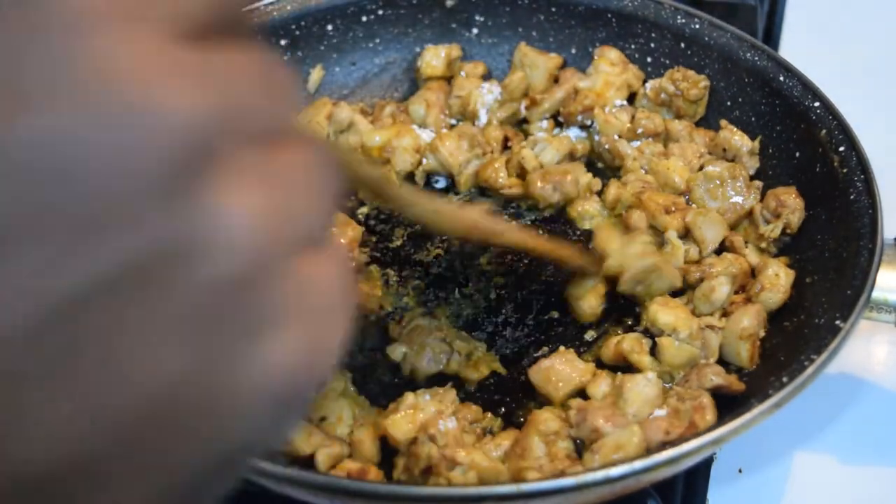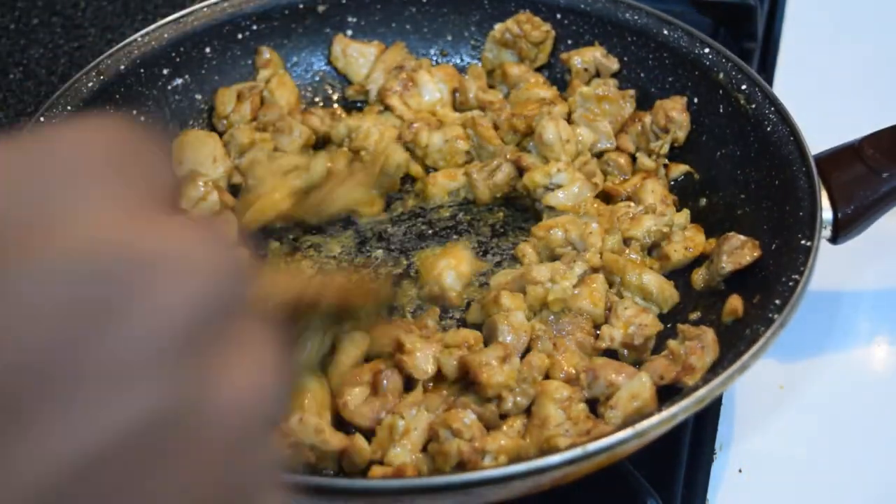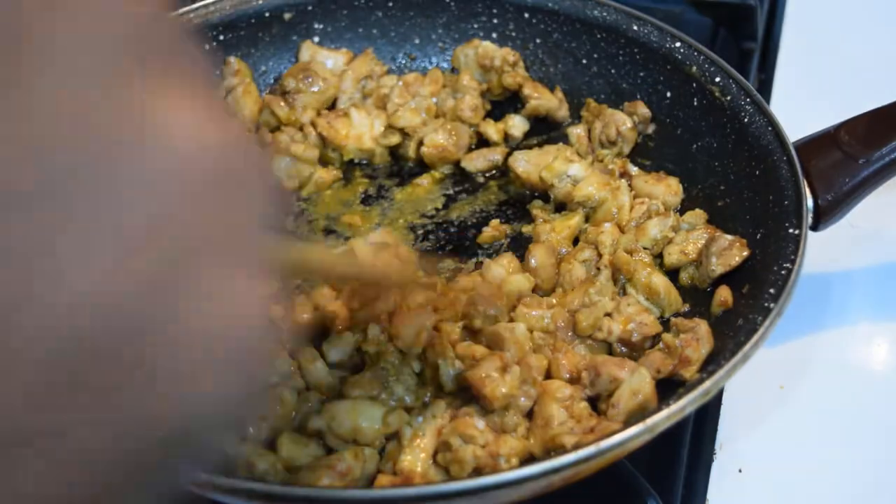The chicken has developed a nice color, so now you're gonna sprinkle in about half a tablespoon of regular all-purpose flour. What you're gonna do is absorb the chicken juices and really tighten it up.